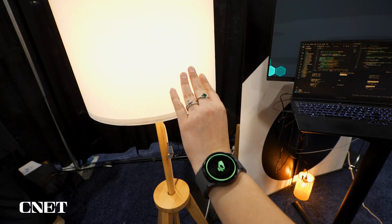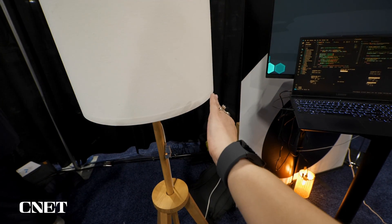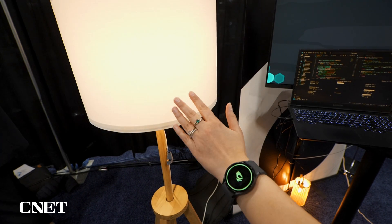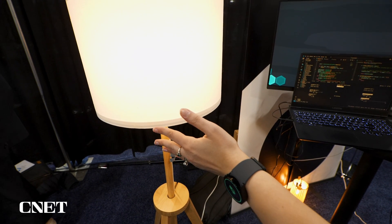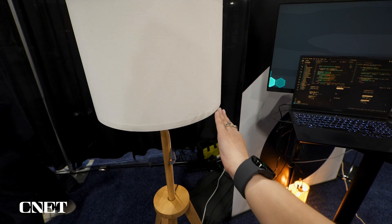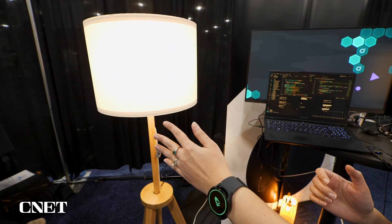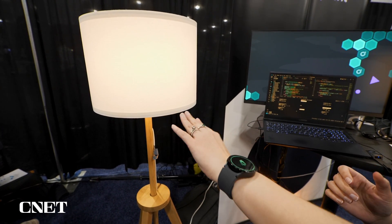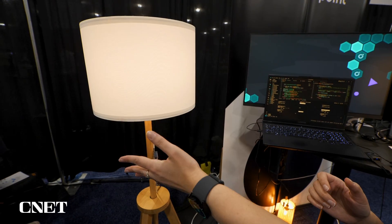This is a Samsung Galaxy Watch 6 that I have on my wrist with the app installed. Once I start to turn my wrist, I can turn the lights on or off just by tilting my wrist a certain way. It kind of works like a dimmer — if I tilt my hand this way the lights dim, and they get brighter as I go the other way.